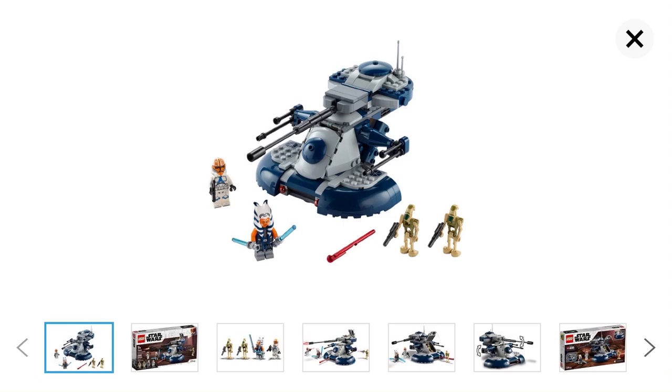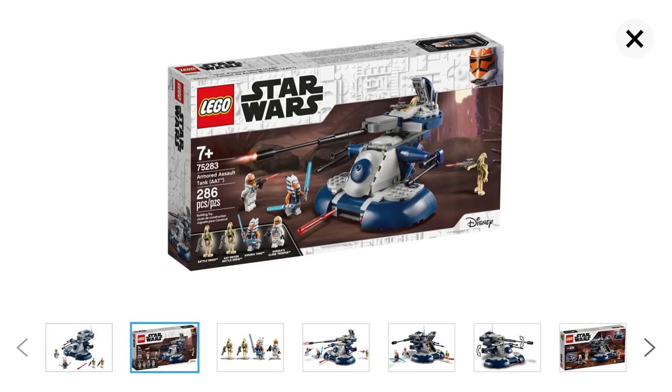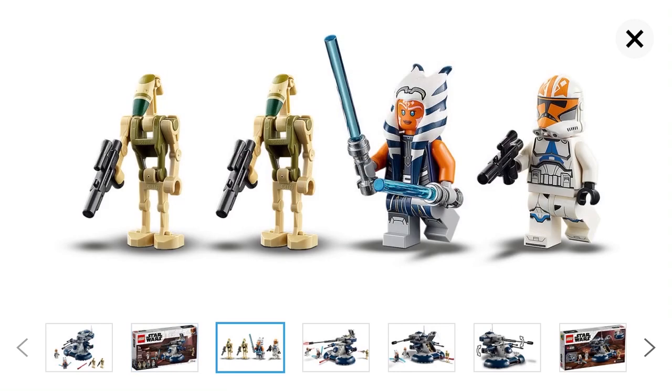The AT-TE comes with four minifigures — Ahsoka, the Ahsoka trooper, and two battle droids — and I think they all look really awesome. It has lots of detail on it and I really like the look of it. They still have the same box art, and there's a closer look at the minifigures which all look really great.